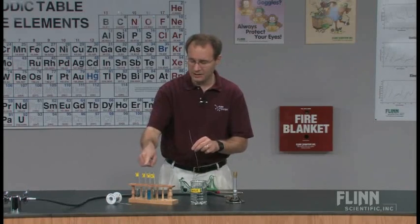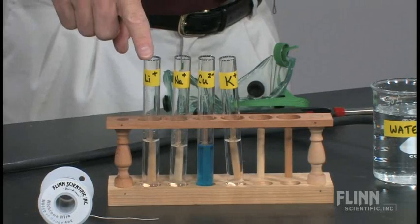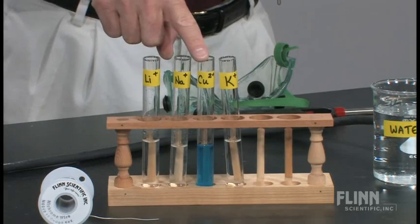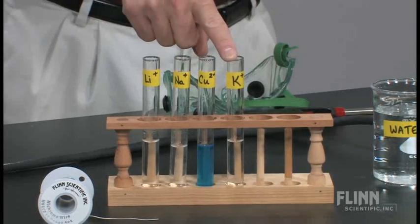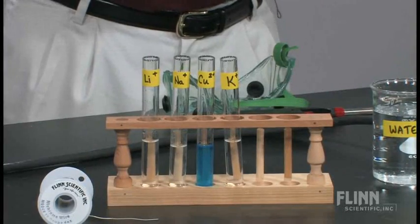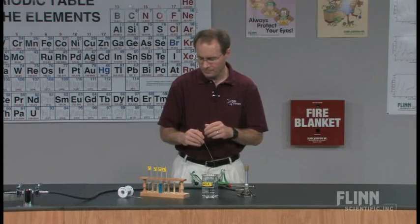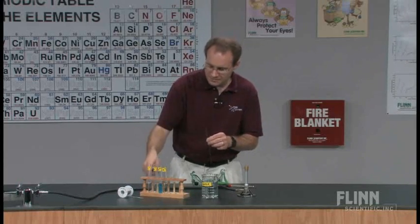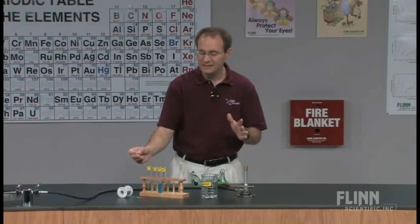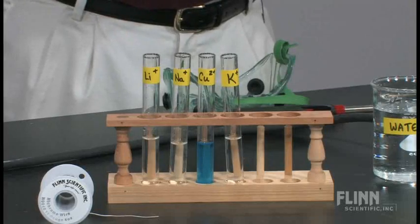What I have here are test tubes containing a lithium solution, a sodium solution, a copper(2+) solution, and a potassium solution. We typically use a one molar solution, but the concentration isn't that important. The amount in the test tubes is more than enough — probably fifteen classes could use this amount of solution.